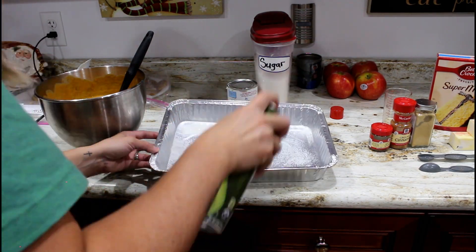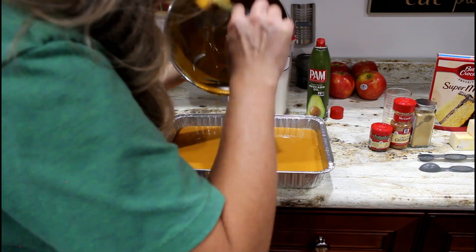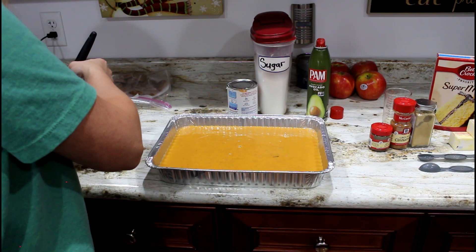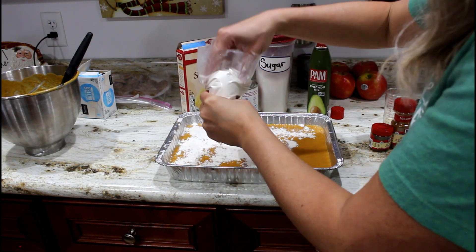Once it's mixed, spray your baking pan and dump your mixture into the pan. Then take the yellow cake mix and sprinkle it over the top. This was the weirdest thing ever but you can do so much with a yellow cake mix — it's insane.